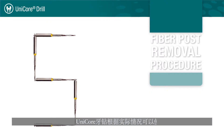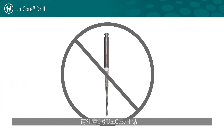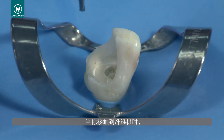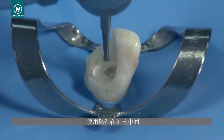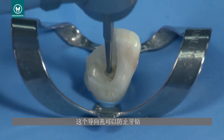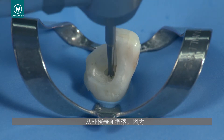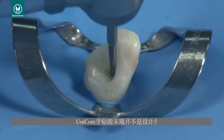The Unicore drill may be used for up to five procedures to remove existing fiber posts. Please note that the size 0 Unicore drill is not appropriate for fiber post removal. Once you have gained access to the fiber post, use a round burr to create a pilot hole in the center of the post. This pilot hole will prevent the drill from skating off the post surface, since the ends of the Unicore drill are not designed to cut.